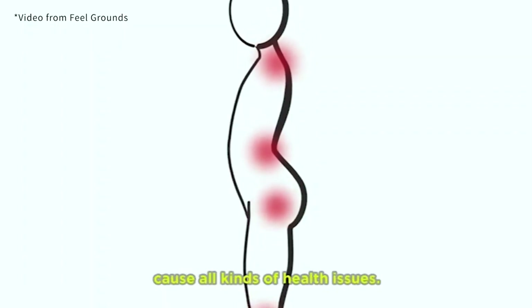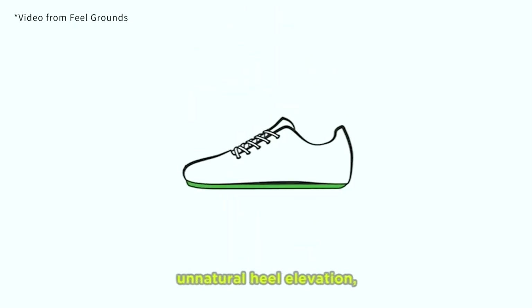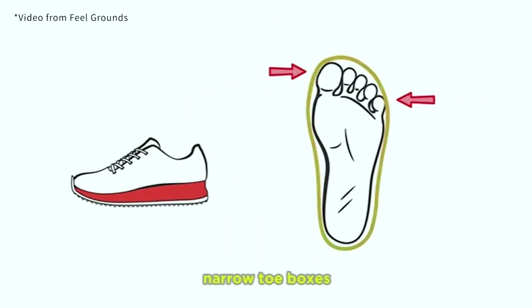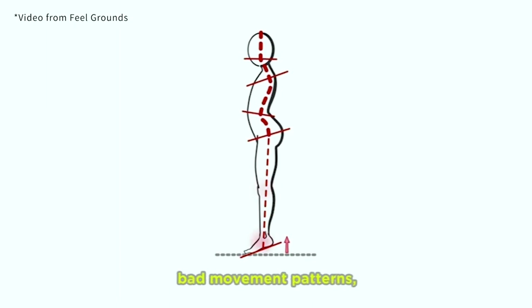You might be asking yourself, what are barefoot shoes? Barefoot shoes are just shoes that are made with our bodies in mind. They're flat — they're supposed to mimic the natural movement of our feet. They help with your body's natural alignment, so posture and balance. They also help strengthen the muscles in your feet because your feet are now doing all the work — there's no arch support to fall back on.